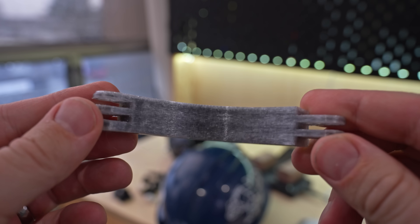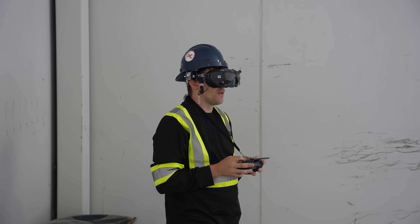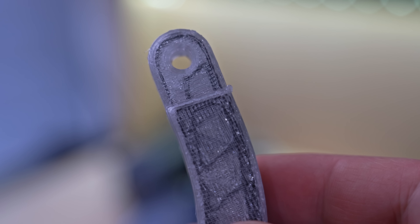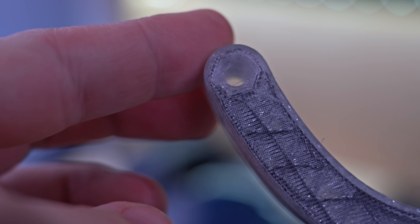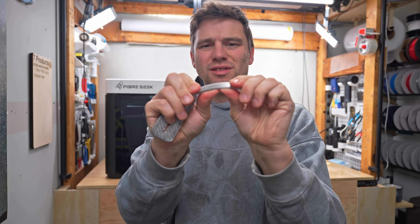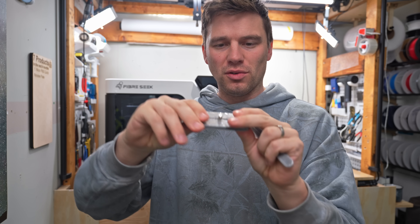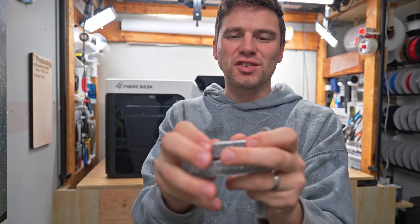I designed a rounded GoPro extension arm to mount my FPV goggles to my construction helmet on set. Since it gets thrown around, I needed something really strong. The carbon fiber made its way into the rounded rings, giving me confidence that even if they twist or crack, the tensile strength of the carbon will hold everything in place. There's basically no flex — it's extremely stiff.